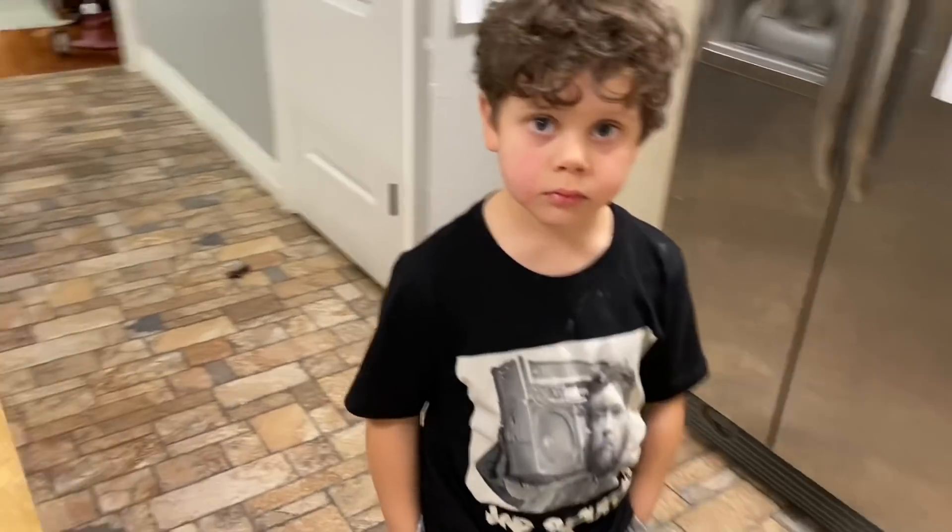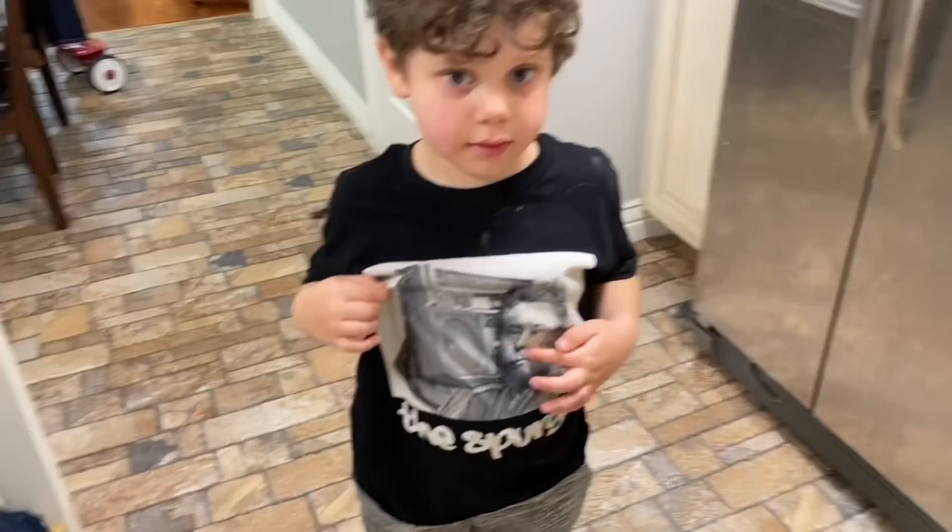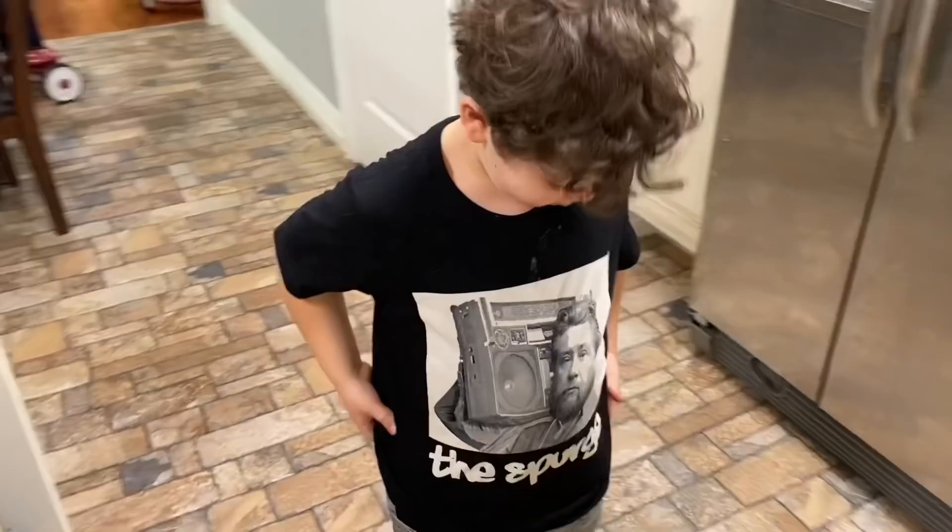Here, let's see your new shirt. Looks great. Charles Spurgeon? Just like my name. Just like your name. So you're wearing the Spurge.